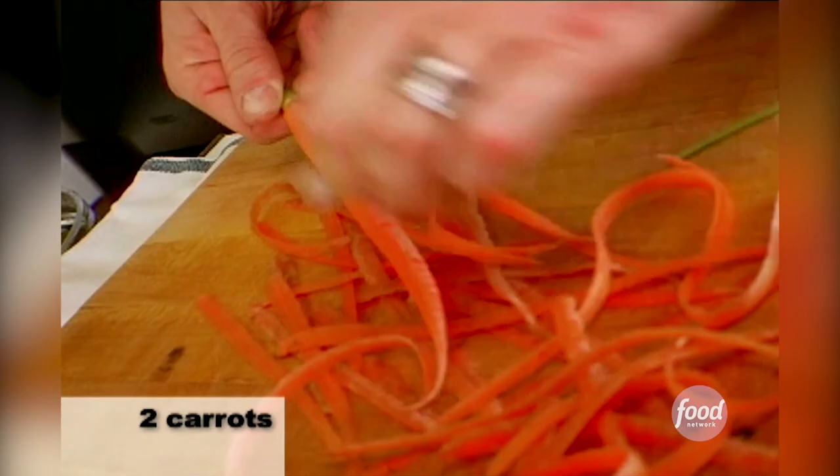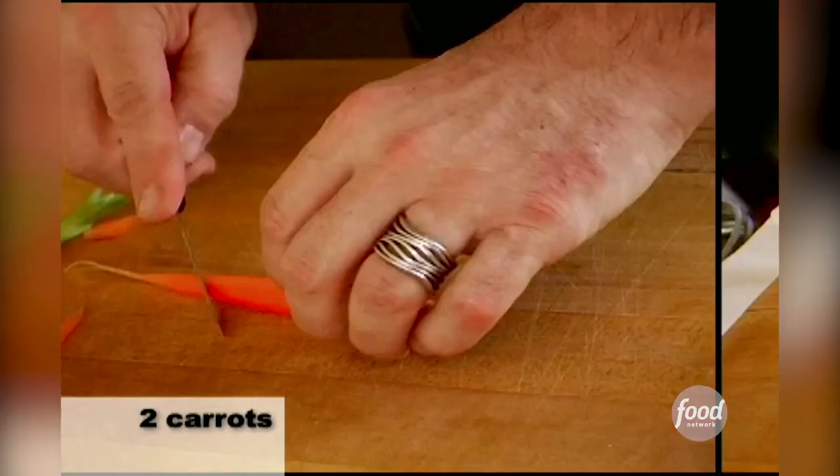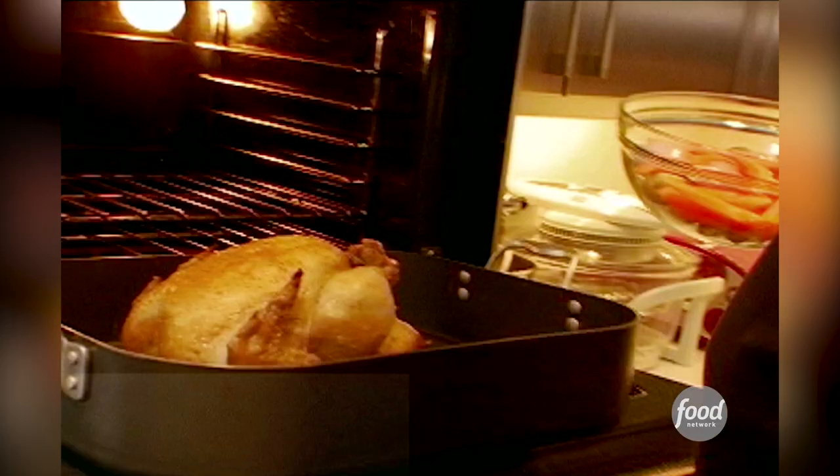You're going to peel your carrots and cut them on a bias, peel your shallots, and cut your potatoes in half. Then you're going to toss all the vegetables in with the chicken while it's cooking, with all the juices that are going to be coming out of the chicken — which is going to be fantastic.